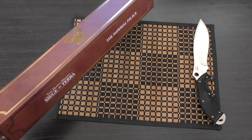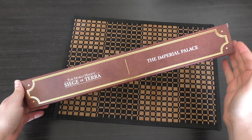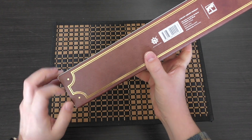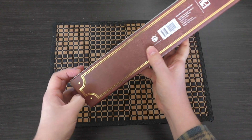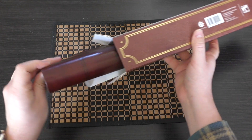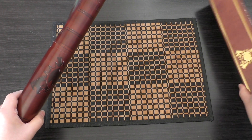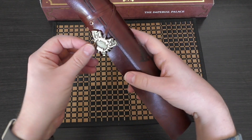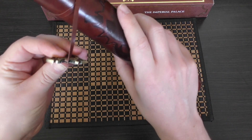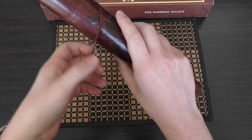So it comes in this nice little box here — the Imperial Palace — it is made in China. And there we go. Let's have a look at this — that's quite weighty, that's pretty nice.